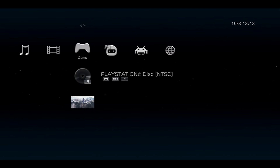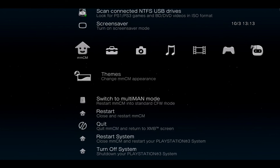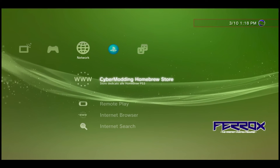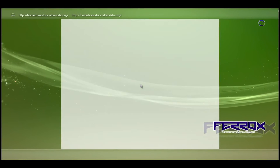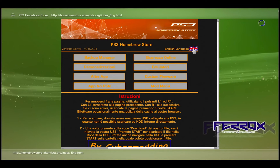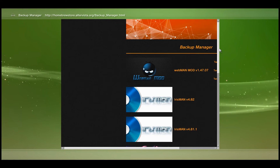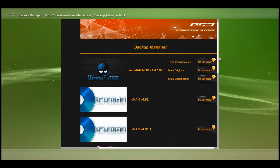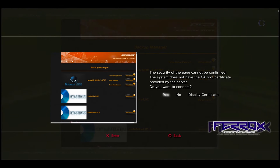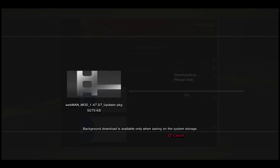Now that the original PlayStation game is done ripping, exit Multi-Man. The next thing is to install WebMan, so go back to the Homebrew Store. Change the language to English, go to Backup Manager, and install the WebMan Mod — using the original version — then save it to the thumb drive.